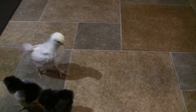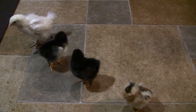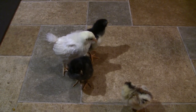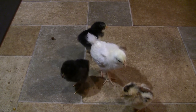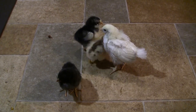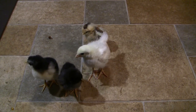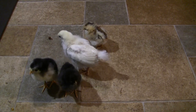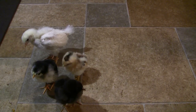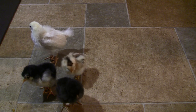If you have any name ideas for the fluffy guy or the dark one, let me know. If you're looking to get chicks, I'd suggest Craigslist or Google to find a local hatchery. Stores like Tractor Supply have chicks in the spring. You can also get them through the mail, but be ready when they arrive — have the brooder warmed up, food and water ready, and be prepared that one of the birds could be injured on the way, and you may have to dispatch it.